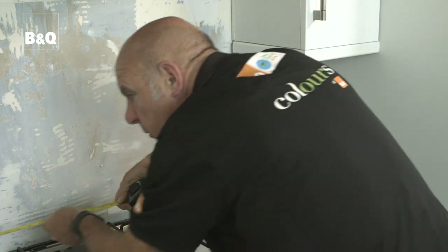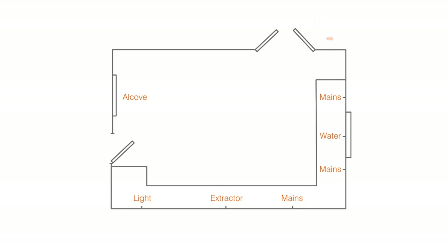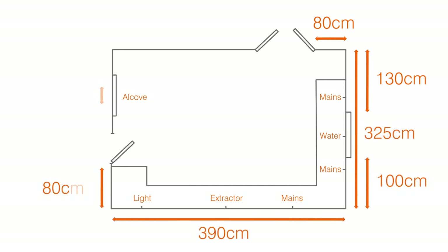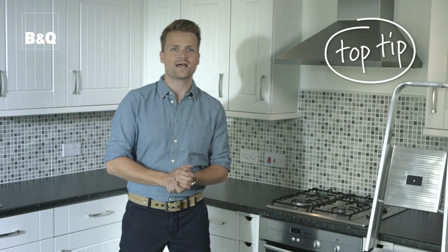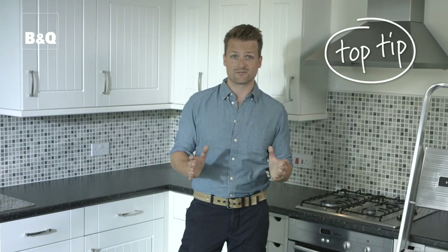Start by measuring between each fixed point in the room. This means measuring the distance from the edge of the door frame architrave to the corner of the room, the corner of the room to the window reveals, and so on. Measure the size and position of all fixed objects and record the dimensions as you go. Pick a starting point and work clockwise from it to make sure that you don't miss anything out, and measure everything twice.